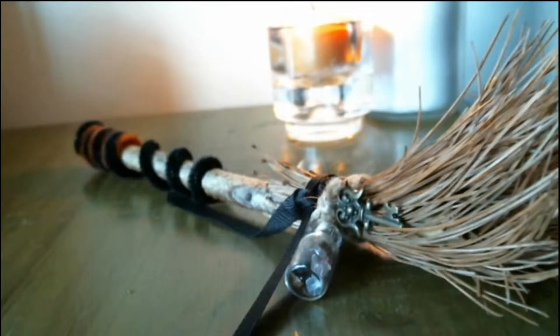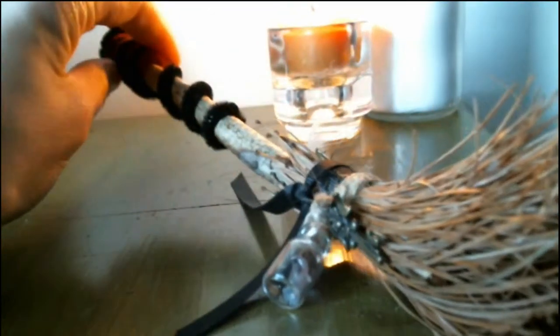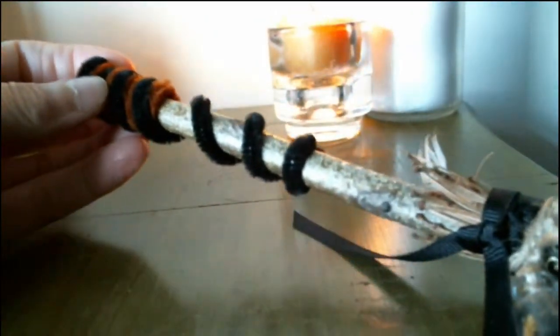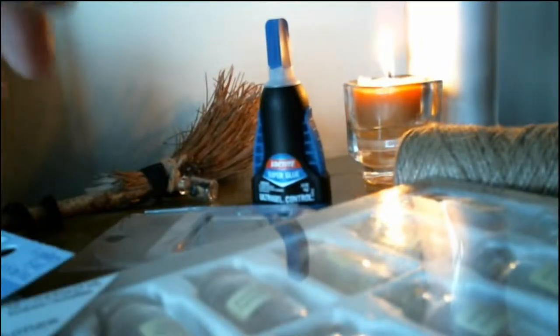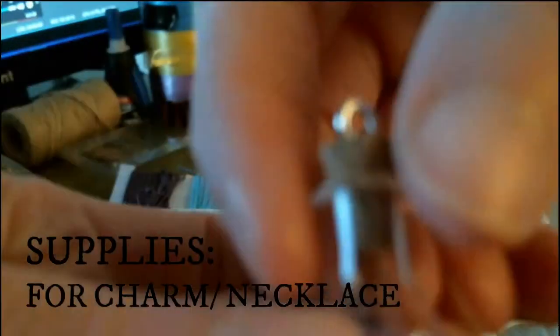So here's the besom that I made. I even attached one of the little jars to it and put a little charm, just like on the other necklace that we made — my daughter and I put charms. This is just pipe cleaner right here, I just rolled it around. So this is what you're going to need to make the besom: these little bottles with the little hook on the top.